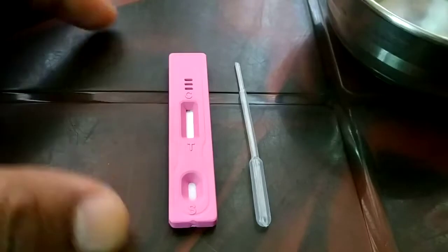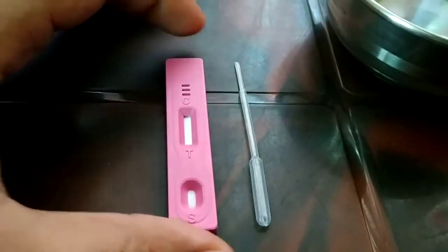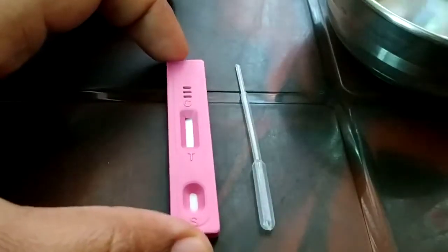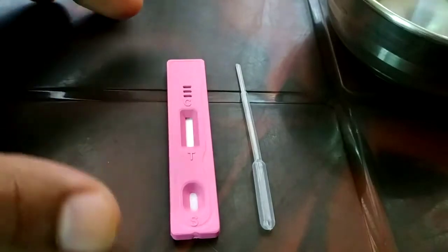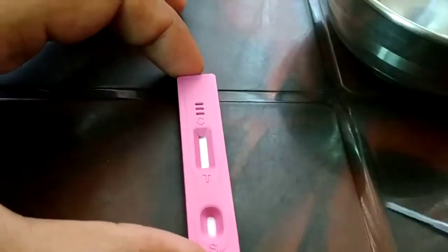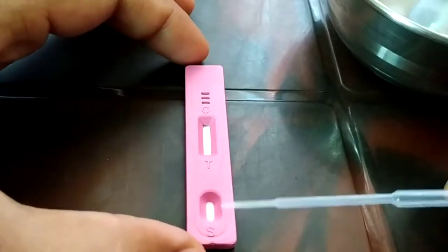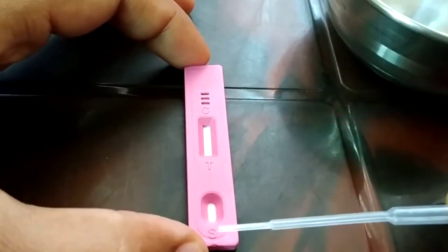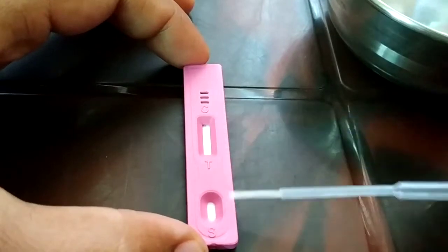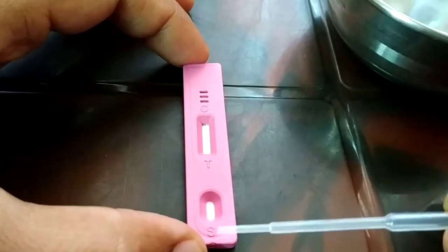When you purchase a device to do the pregnancy test, you'll be getting two devices. On this device you'll see the letters S, T, and C — three different letters.